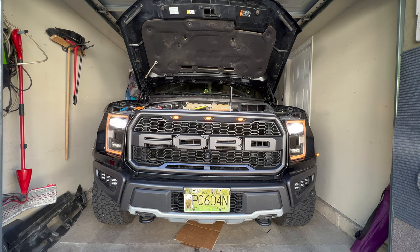Here is aux one, aux two, and aux three. This gives you some customization in terms of your driving situation at night.